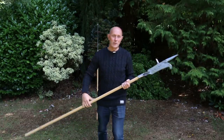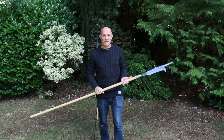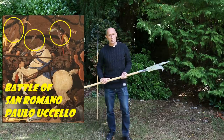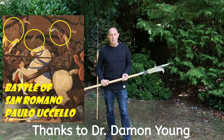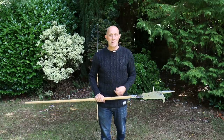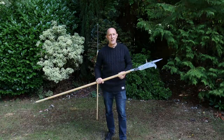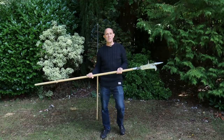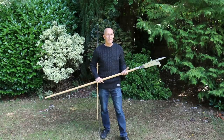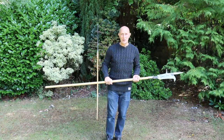Matt Easton here, Scholagladiatoria. I'm holding a bill, a type of pole weapon or pole arm popular in the 15th and 16th centuries in medieval and Renaissance Europe. I received a really good question from Dr. Young, who's an author - I've stuck a link to his website below. Thanks for your question, Damon. I've answered it by email but this warrants a video because it's an interesting enough topic. Damon's question was: where do pole arms balance? Where are their balance points or centers of gravity? It's both an easy and a complicated question, but I'll try to answer it as concisely as possible.